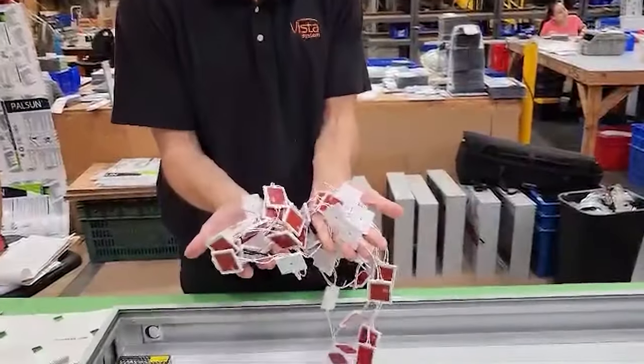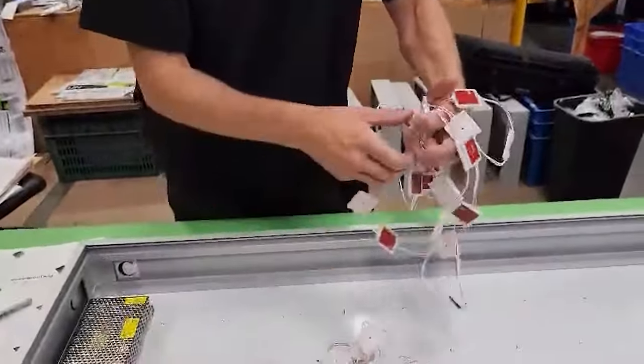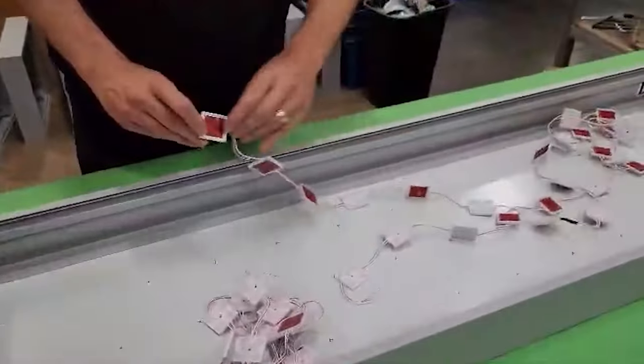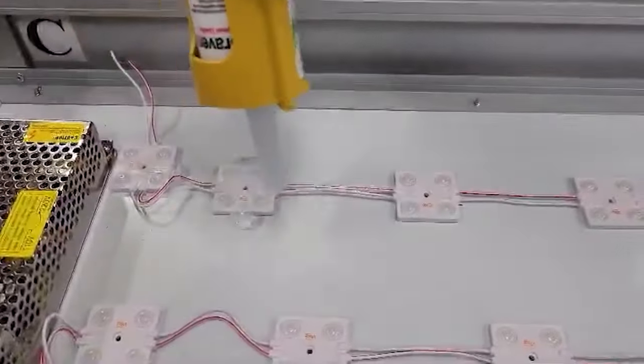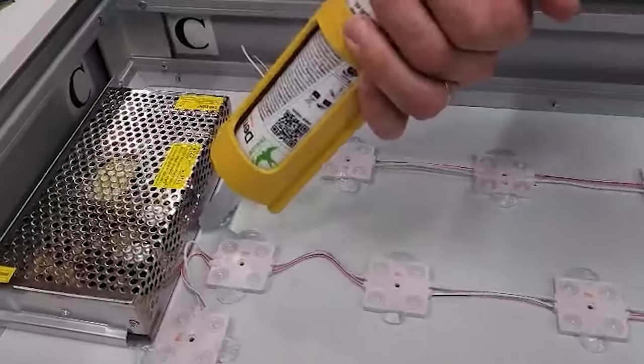Now we need to attach the LEDs to these markings. Each bulb includes double-sided tape on the back to affix accordingly to the surface. A touch of silicone is also added for extra durability to avoid any issues in the future.